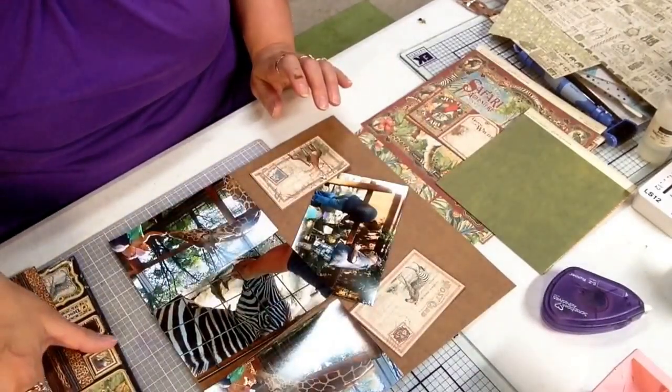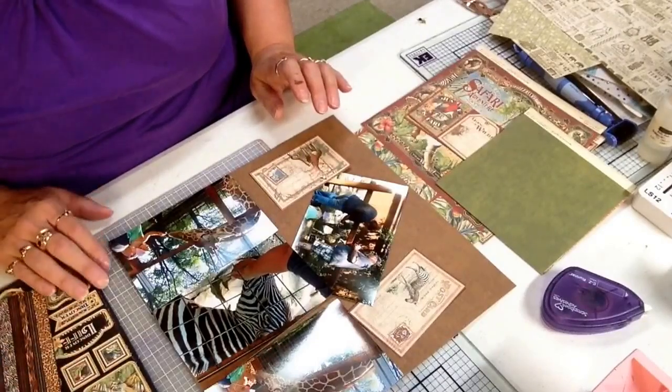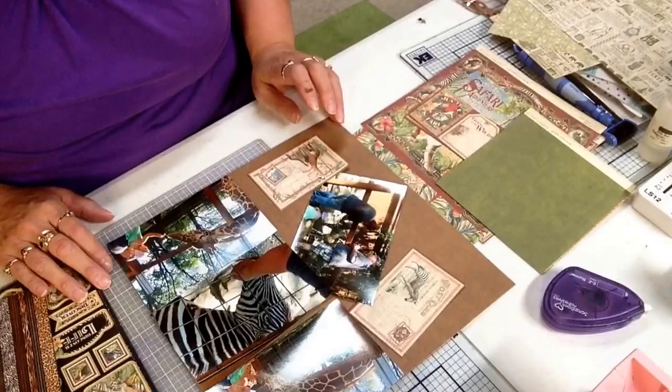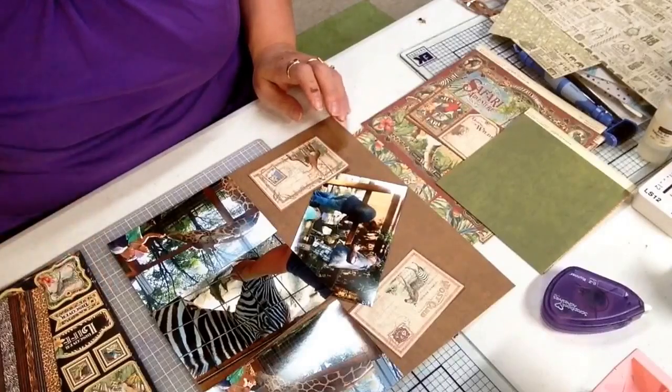I just wanted to talk a little bit about that collection. It would be great for your summer pictures, animal pictures, any safari pictures or zoo pictures. It's a nice collection. Stop by at the Cut It Home blog and see my finished project. Until next time, thanks and happy scrapping.